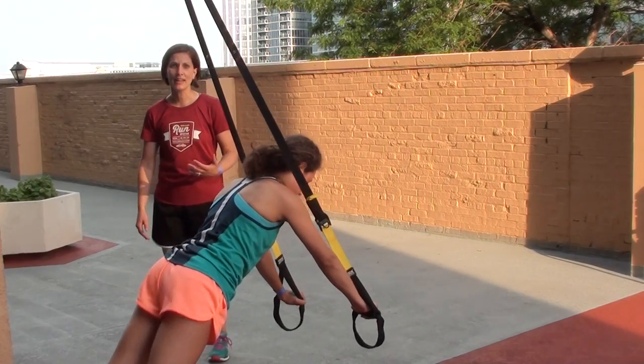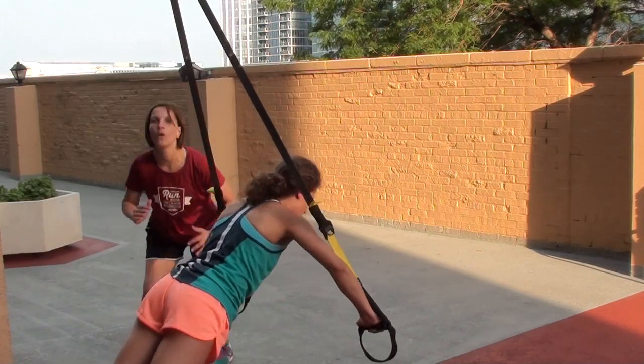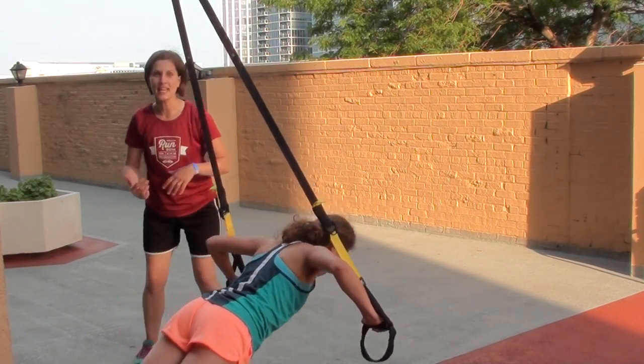Another way to get some lower body cardio in — you can go ahead and do jump squats, or you can just do squats a little faster if you don't want to jump up with that intensity.